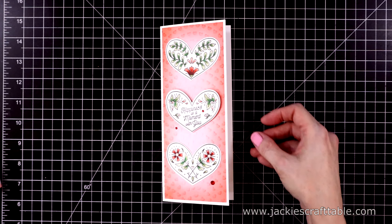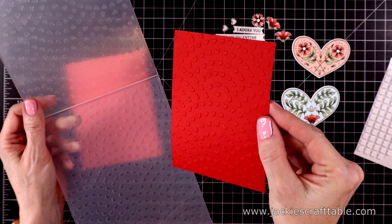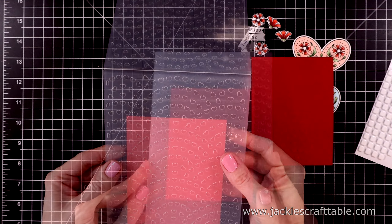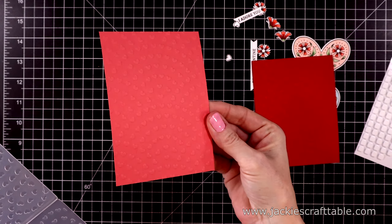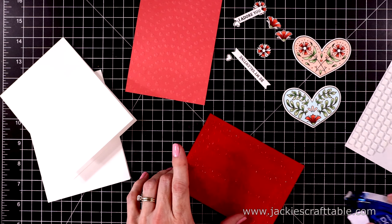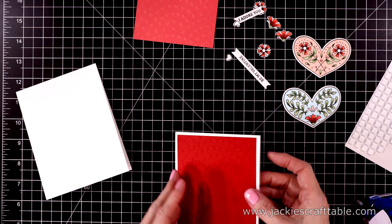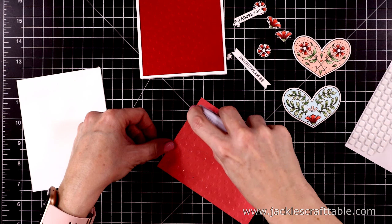My next two cards are going to be A2-sized cards. I'm going to emboss both of these panels — I have a piece of pomegranate and a piece of Dahlia cardstock from Spellbinders. I have two top-folding A2-sized card bases and I'm going to assemble both of these together at the same time. I'll pull in my white card bases, attach these using some dot liner, and I just love the white border around these — it helps to make the cards really pop.